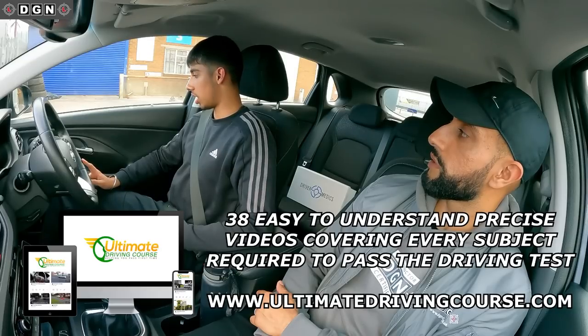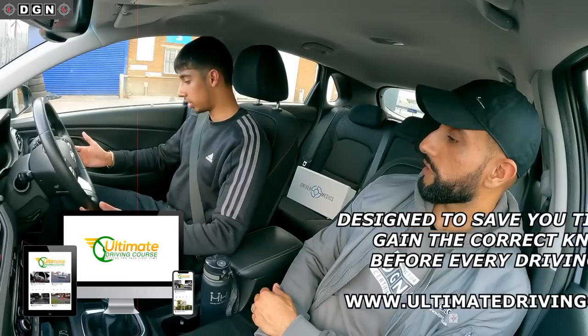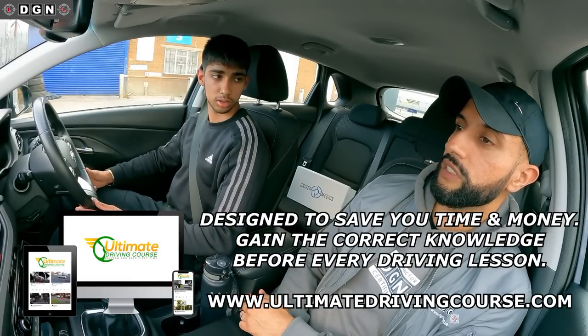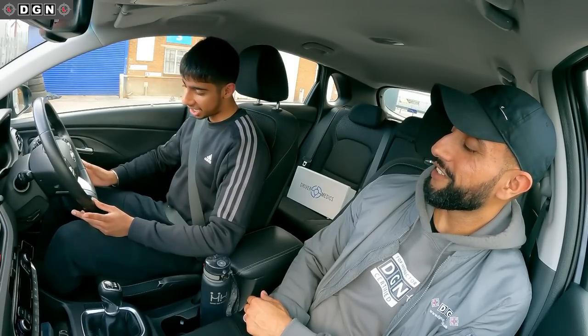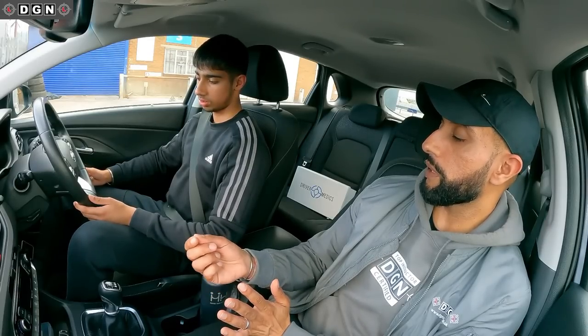Rather than me asking you all these questions, do you want to give it a try? I feel like I do know what I'm doing but I don't want to stall straight away. Obviously I'm going to totally talk you through the moving off part the first time anyway. So rather than pressing any pedals, just talk me through the prepare part.